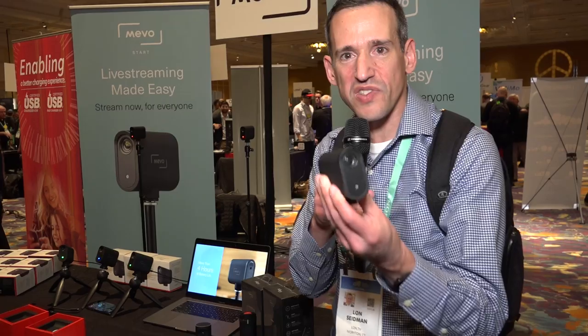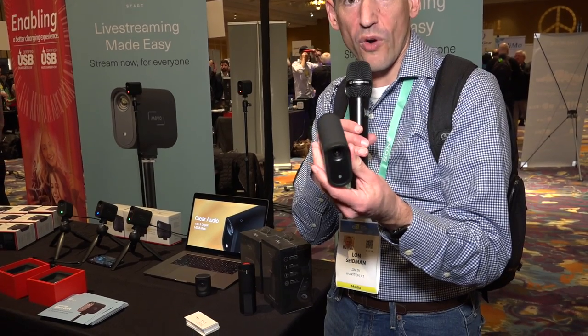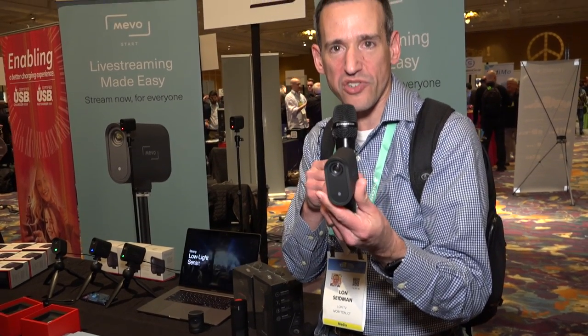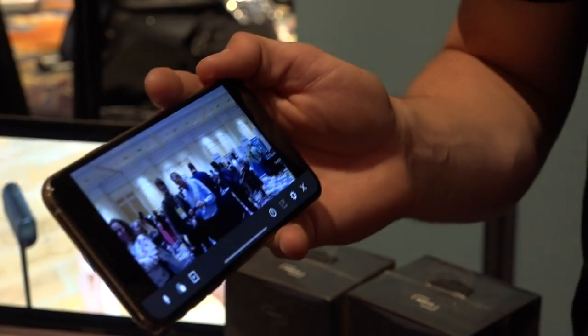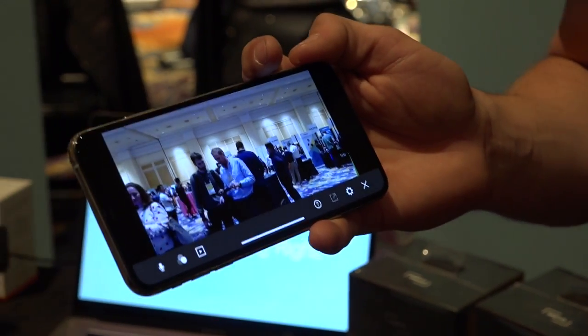This one is called the Mevo Start. It's going to sell for $299, run for about four hours, and stream out to most of the major streaming services without any additional hardware necessary. It connects up to your Wi-Fi and you're good to go.